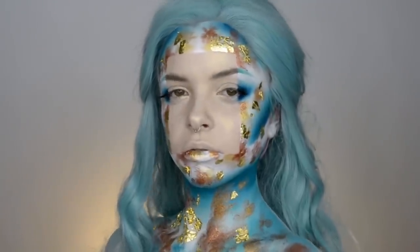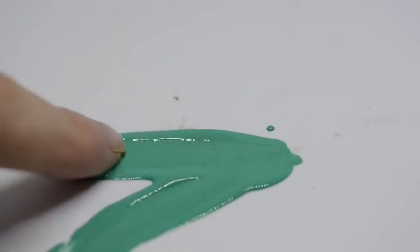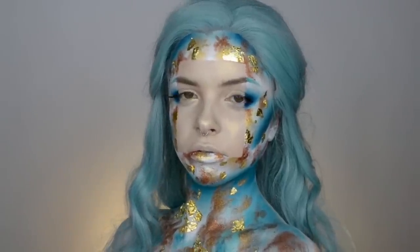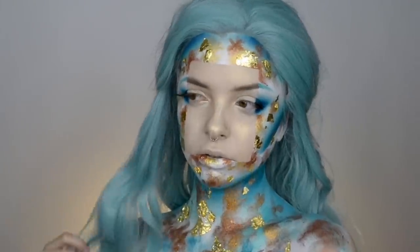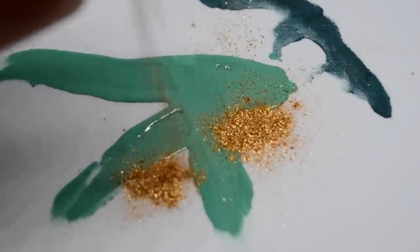Hey guys, welcome back to my channel! Today I'm going to be showing you how I created this super avant-garde look — we're just going to jump right in.